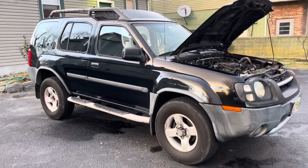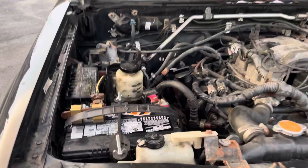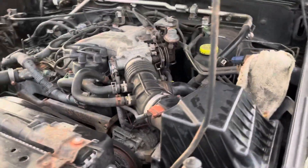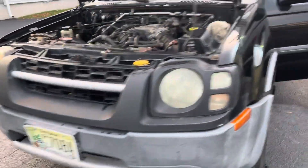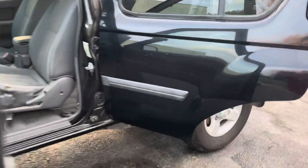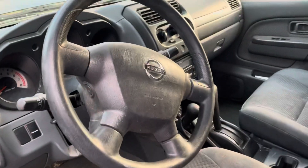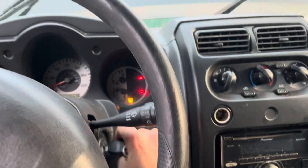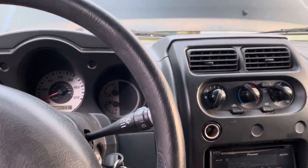Here is my 2004 Nissan Xterra which is for sale. This is a work truck I've used for the past five years. Let's just get a feel for her and hear her run — she cranks right up.